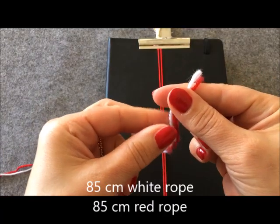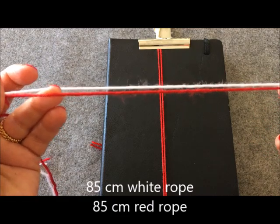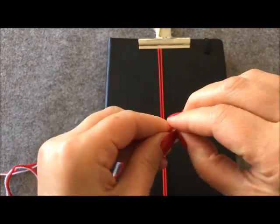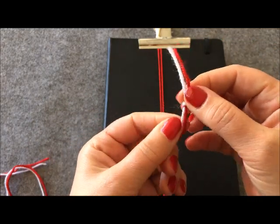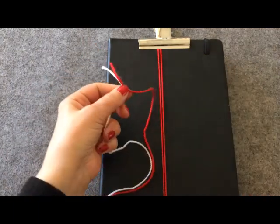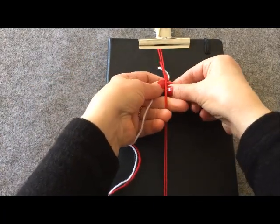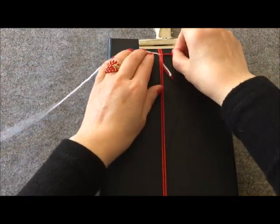85 santim beyaz ipimden ve 85 santim de kırmızı ipimden kestim. Şimdi onların ucunu düğümlüyorum; işim bittikten sonra bu düğümü sökeceğim ve uçlarını yakacağım. İpimin altından şu şekilde geçiriyorum ve tam ortasını buluyorum.